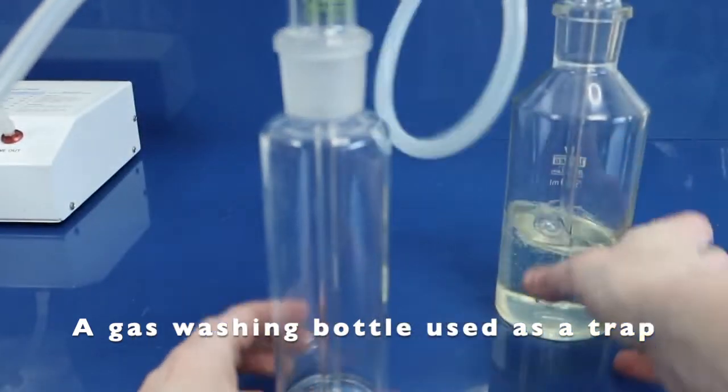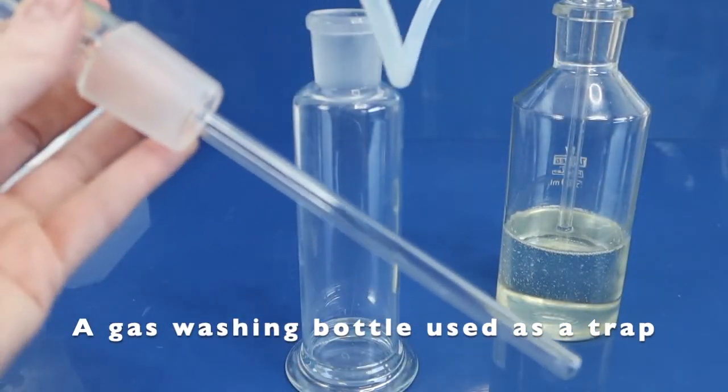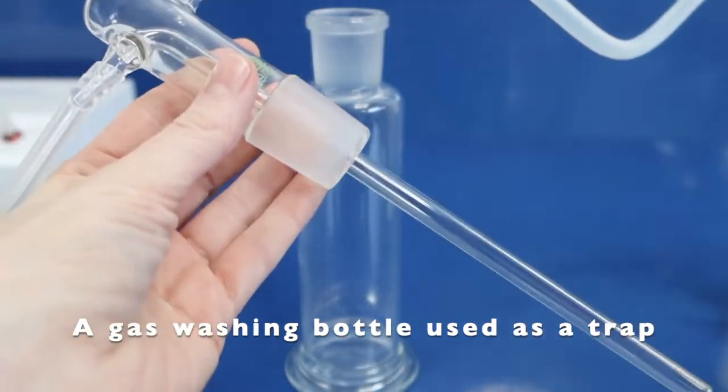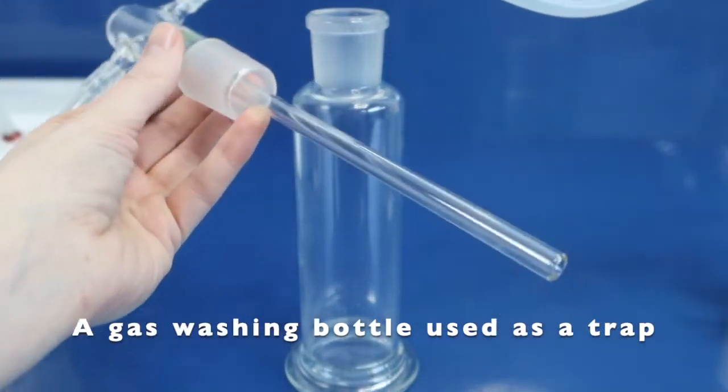A trap costs between 20 and 100 dollars. You can use a gas washing bottle as a trap that you can get on Amazon for between 20 and 30 dollars, though it may require a different sized silicone tubing. Or you can simply buy a trap from Promolife, Simply O3, or Longevity.